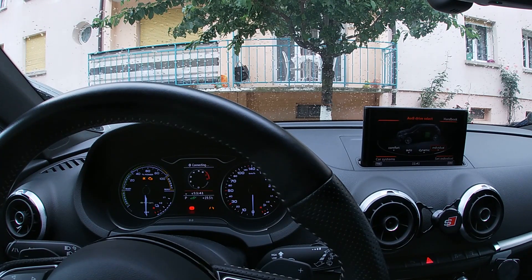Hey, what's up everyone? So in today's video, I'm going to talk about the Audi A3 e-tron and the internal combustion engine preheating.